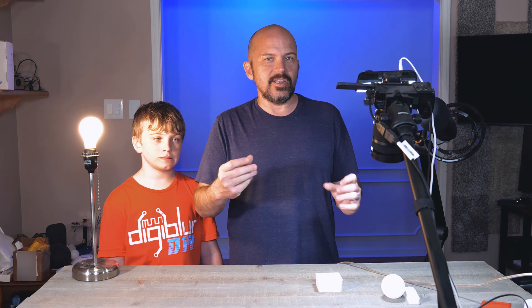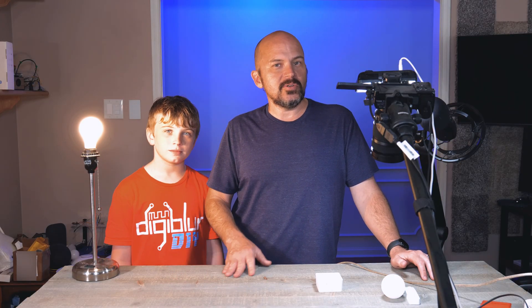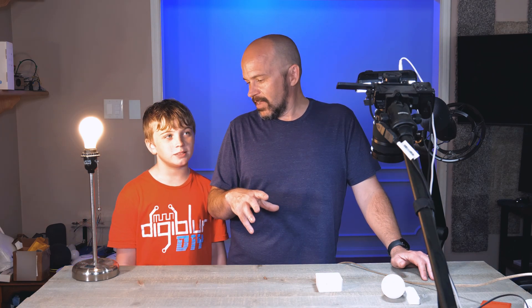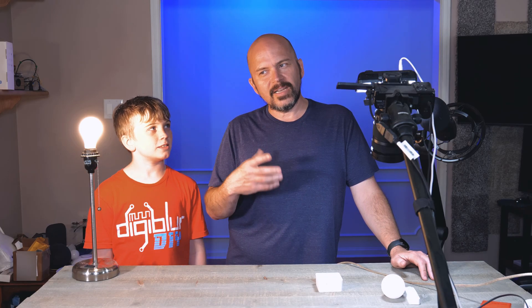Definitely check out some of the other Third Reality stuff like their light bulbs, plugs, and PIR sensors — they make really great products, all integrated with Zigbee to MQTT and supporting different DIY ecosystems. That about does it for this one, I do appreciate you checking this out.